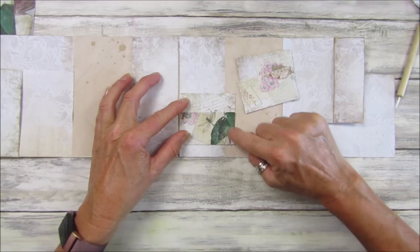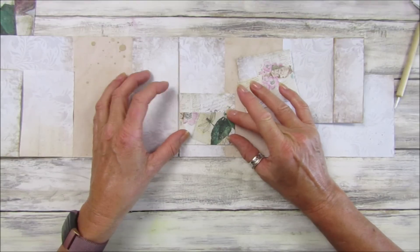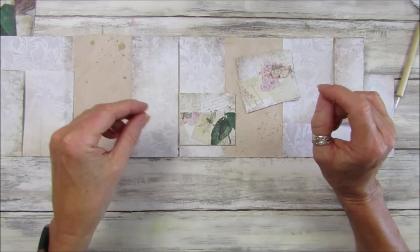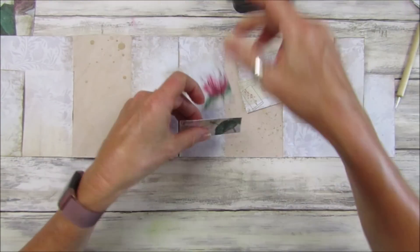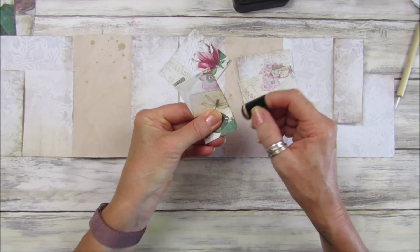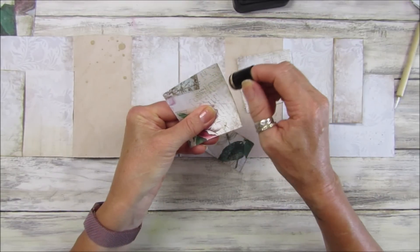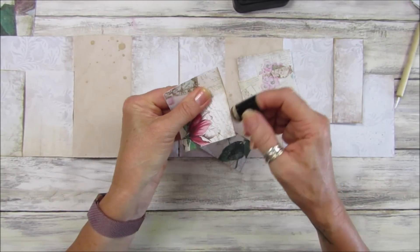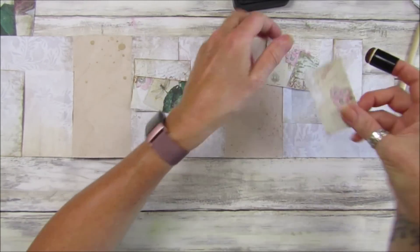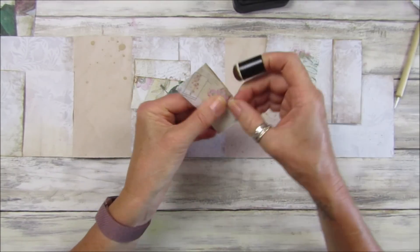Actually I can cut that off — on the other one I just folded it and put it under the pocket, but I think I might actually just cut it off because this is quite thick, a lot thicker than the copy paper. So let's just ink around here and around at the top — like this. This pretty little one, I love these papers, so pretty.